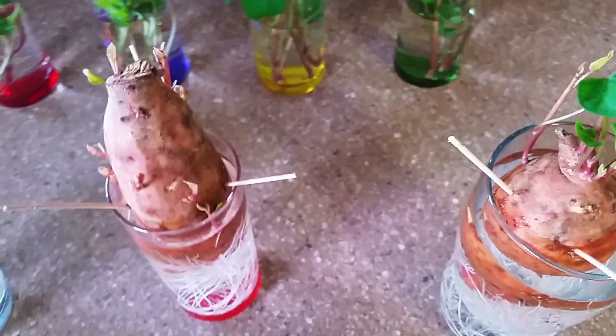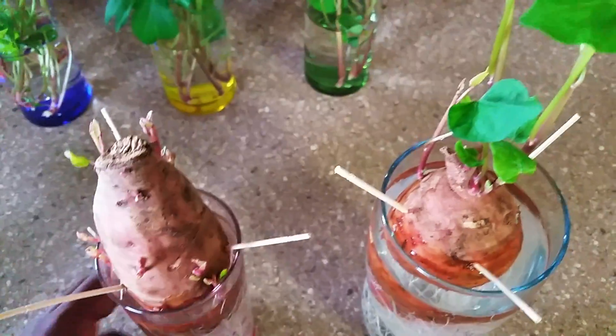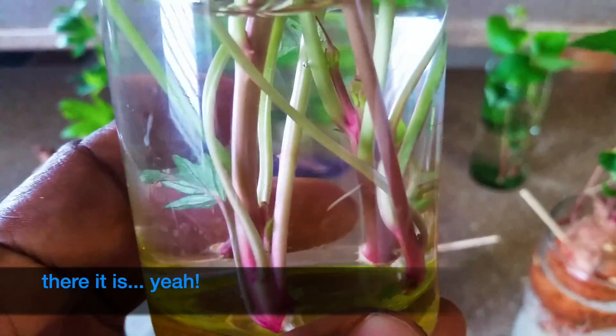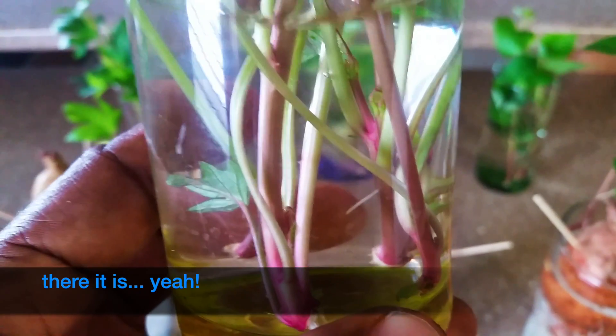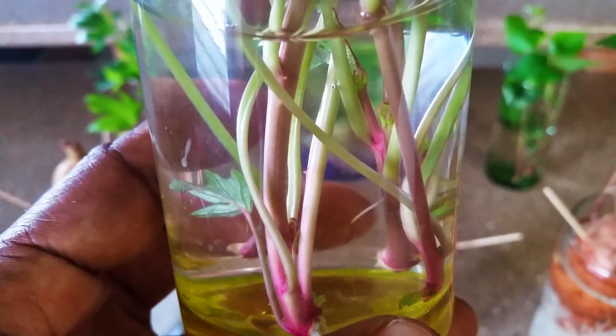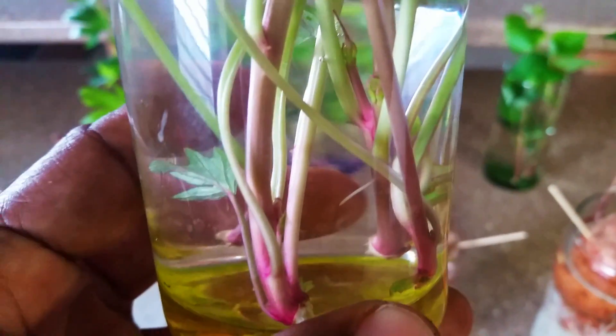I also wanted to show you that I had done an experiment to see for myself how long it will take for roots to come. Can you see that root? That root is approximately 4 days old, so it took 4 days to actually get the root.